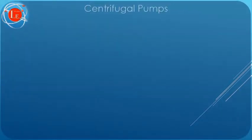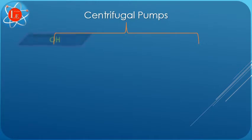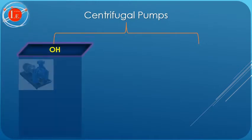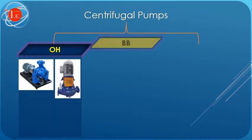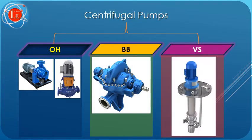API 610 provides a classification for various types of centrifugal pumps. In this standard, pumps are primarily divided into three groups: OH, BB, and VS pump types.